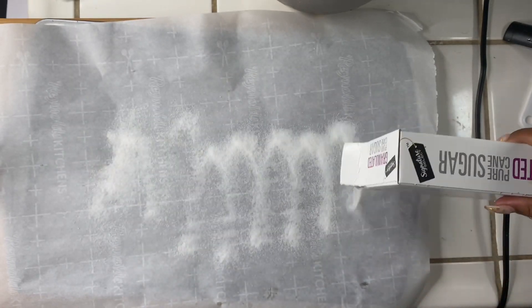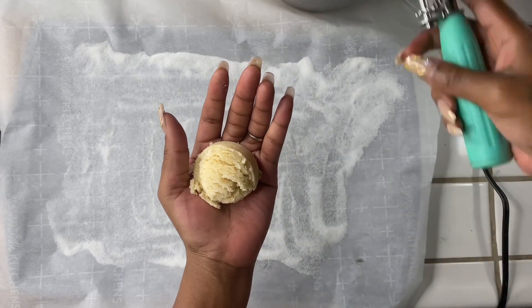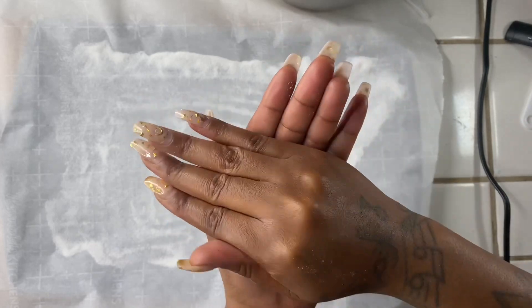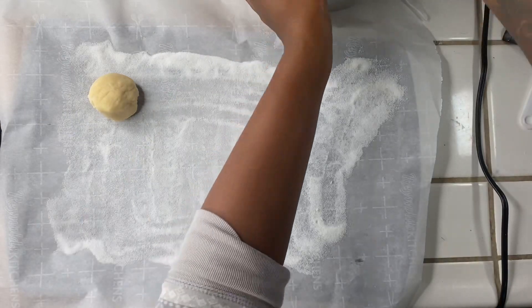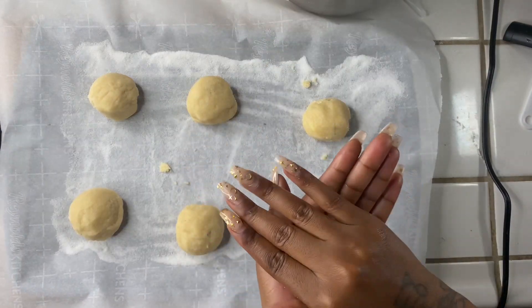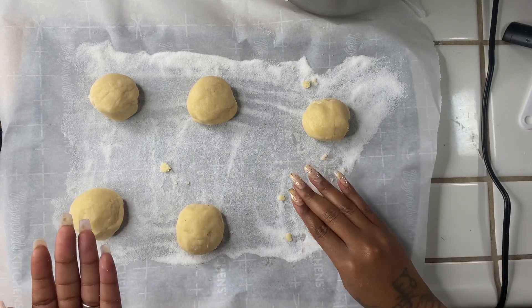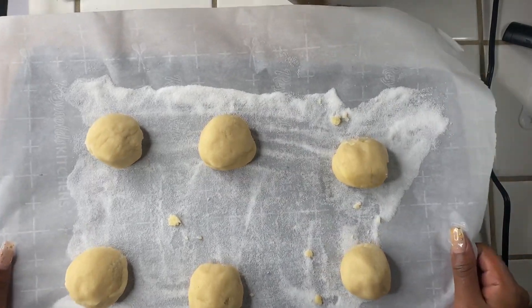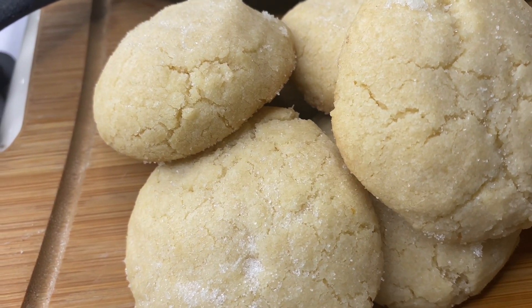We're going to line our parchment paper down on our baking sheet and then sprinkle down some sugar. With my ice cream scooper I'm going to scoop out a good amount of cookie dough and round it out in my hand. We already got our oven on 350 and I'm going to sit these in there for about 20 minutes. And these are the final look of our sugar cookies.